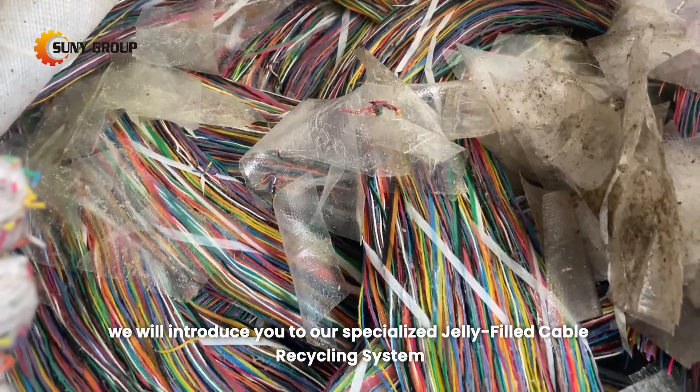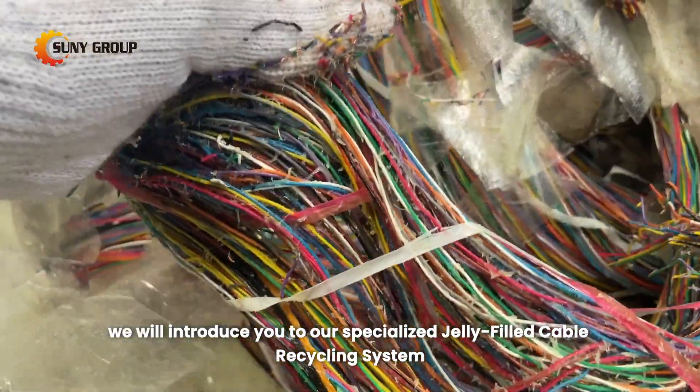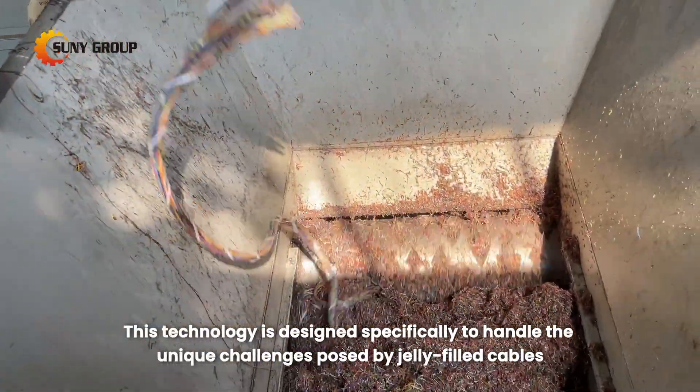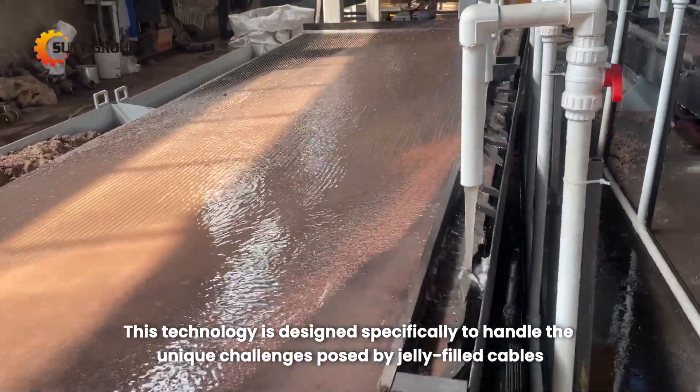Hello everyone. Today, we will introduce you to our specialized jelly-filled cable recycling system. This technology is designed specifically to handle the unique challenges posed by jelly-filled cables.